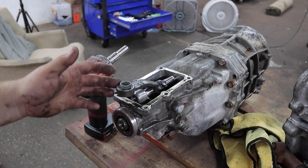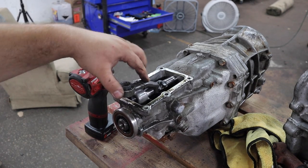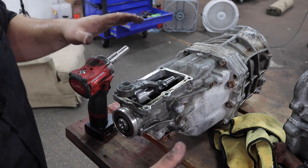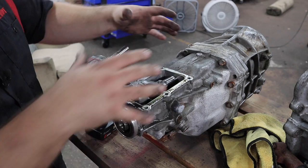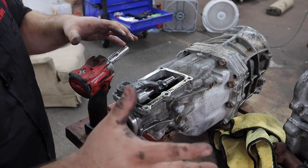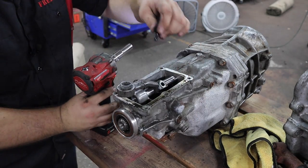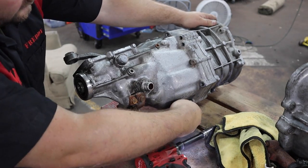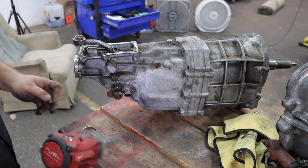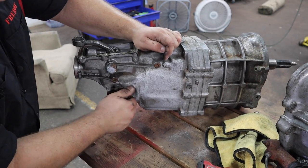Now here is the W58. This cable speed sensor wasn't even on the W55, so that's why we need to swap this over. The one we just took off needs to come on this transmission. The speed sensor for the IS300 is electronic — that's why we've got to swap it over.